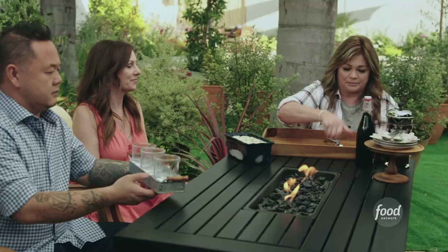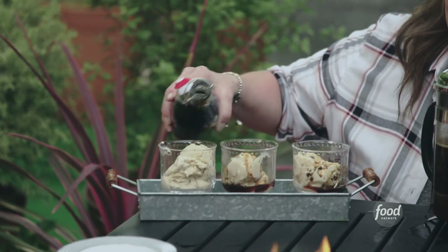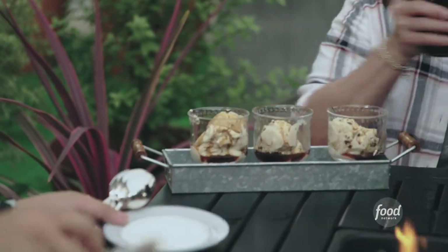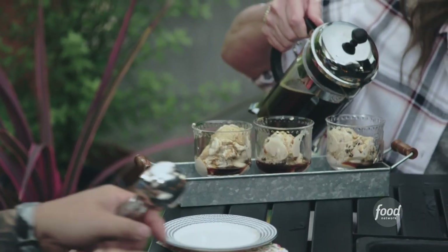I made no churn ice cream! I love that. I made mocha ice cream and I have some coffee liqueur. This is our affogato — we're gonna start with a little bit of coffee liqueur, and then we go to our coffee. Oh, I love it — it's both!